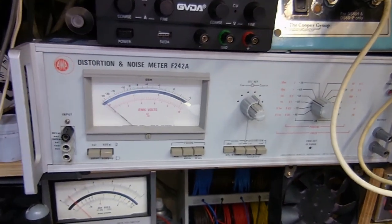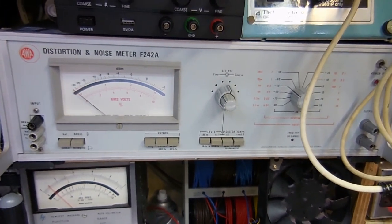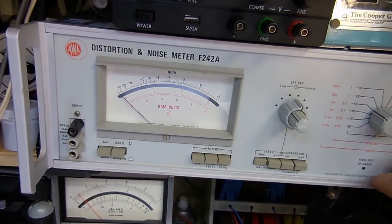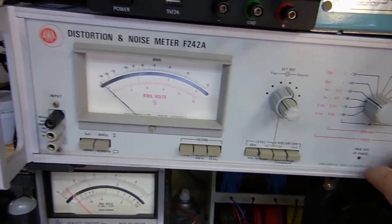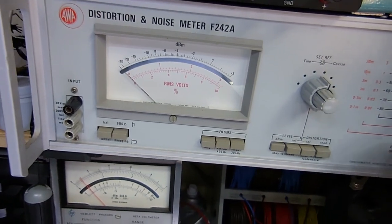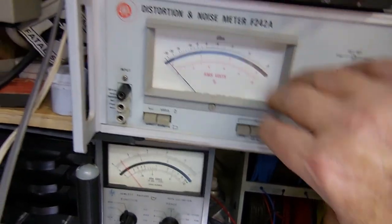Right in front of me I have my EWA distortion noise meter, the F24-2A. I just got this — I put out a video of it not too long ago. I've had a chance to use it a couple of times and I really like it. Once I've figured out how to work it and what it's measuring, I think it works really great. It probably needs an alignment or calibration, but I do like it.